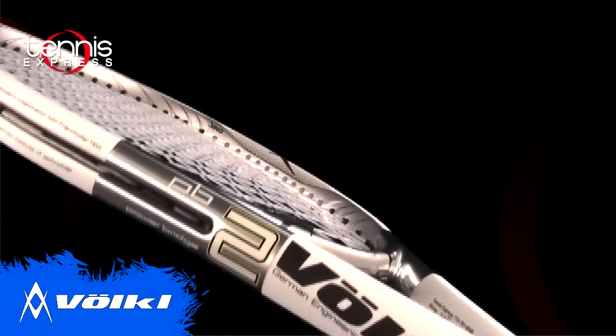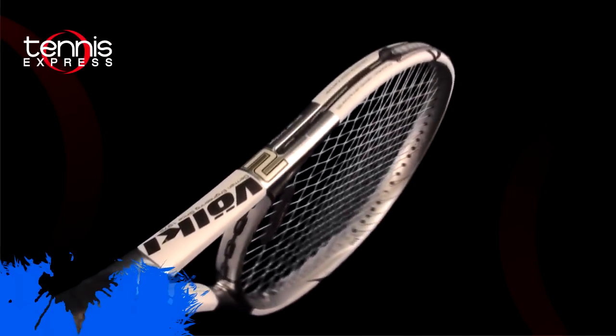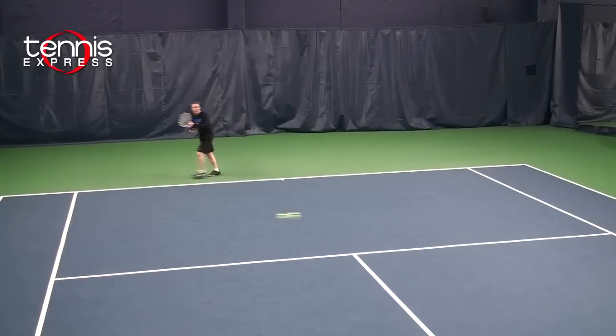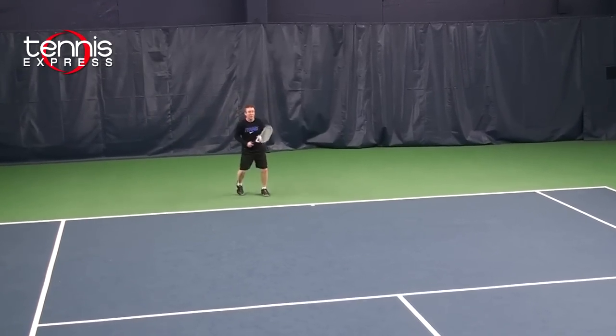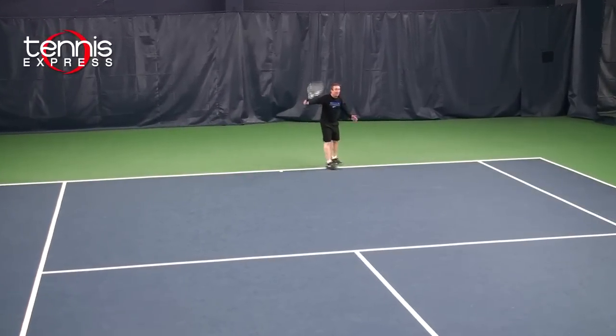The racket has a nice high power level and is great for people with a short compact to moderate swing. It's perfect for players two point five and up. As I hit out on the court I really liked the hundred and fifteen head size. I was very comfortable and I could keep depth on my shots with little effort.